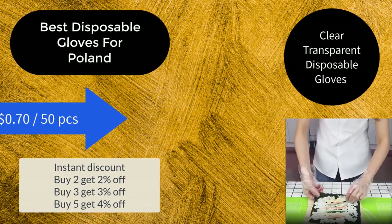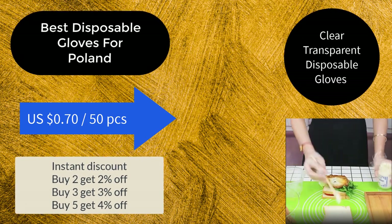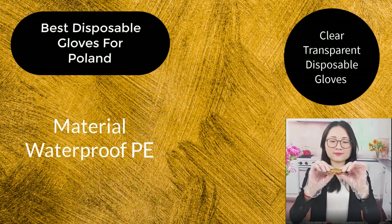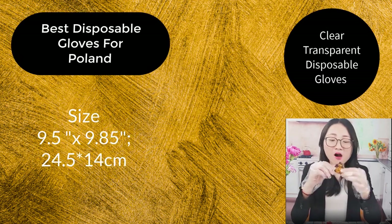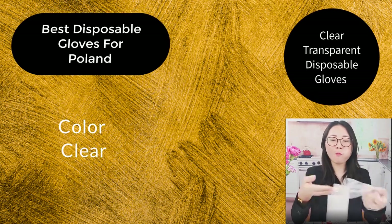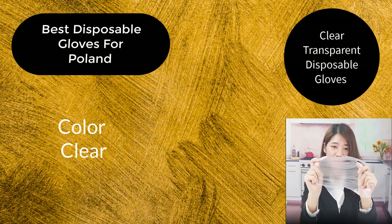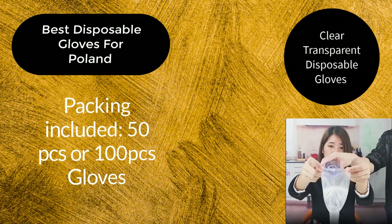Nation discount on 2%, 3%, and 4%. Visible price of 0.70 for 50 pieces. Material is waterproof polyethylene. Size is 24.5 by 40 cm. Color is transparent clear. Packing includes 50 pieces or 100 pieces gloves.